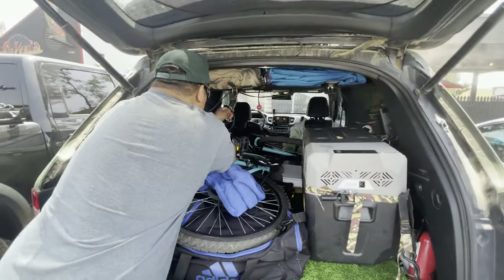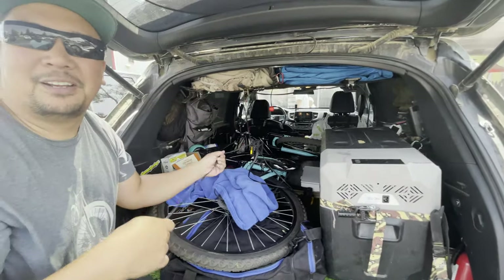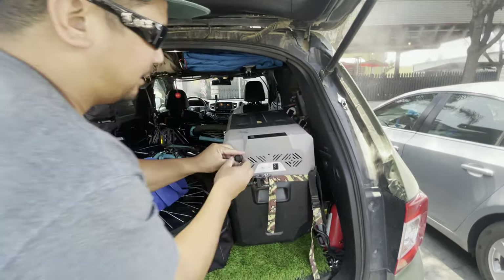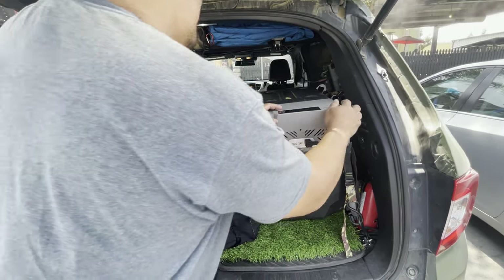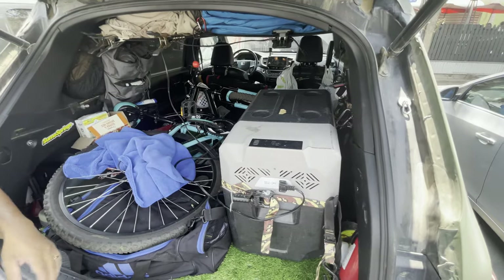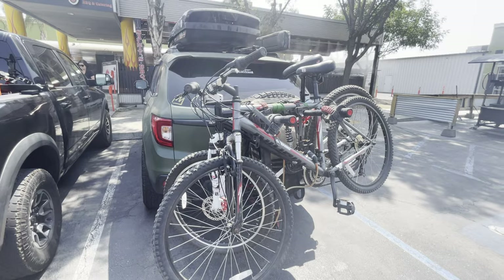I had to take the fridge out to put this bike inside. The plug is right here — there we go, plug that in. There we go, the fridge is on. Oh, it's at 51 degrees — that's okay, I'll chill it off. All right, thank you.